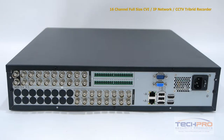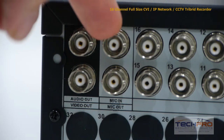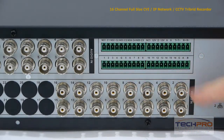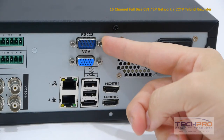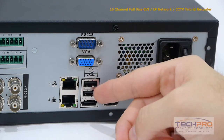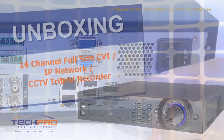Now let's take a look at the back of the DVR. On the top left are the audio outputs, to the right of that are two microphone inputs, 16 audio channels and 16 video channels, alarm inputs and outputs, RS-232 connector, your VGA connector, an RJ-45, two USB ports, an eSATA port, and two HDMI outputs.